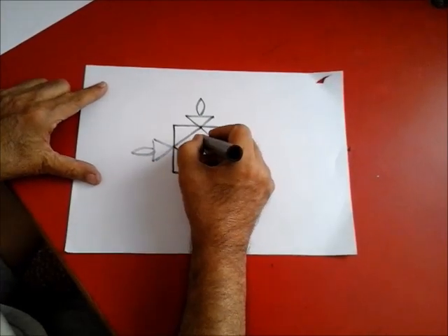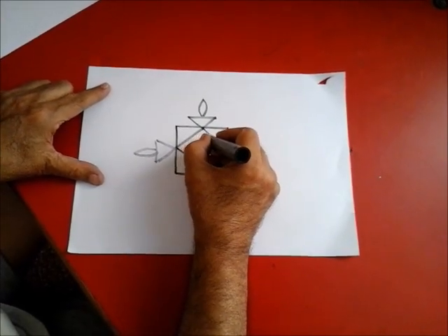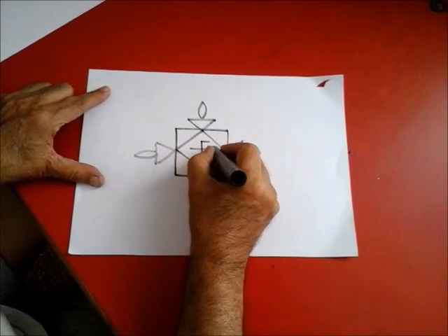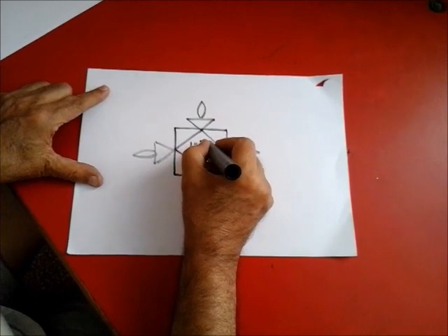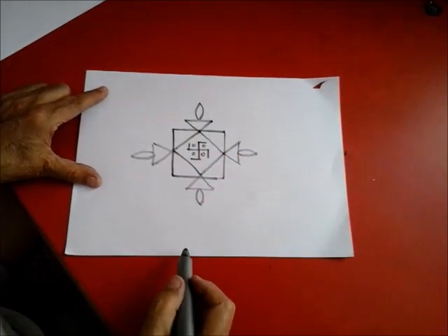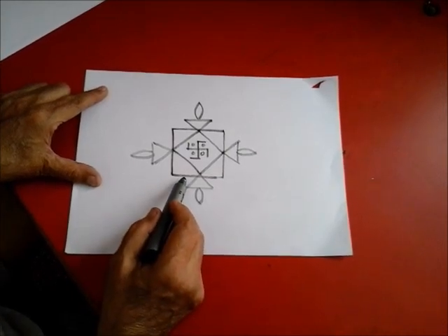Now make a swastika symbol. At the center, put dots here. This is simple floor painting. I'm showing you what the light is like. It's very beautiful.